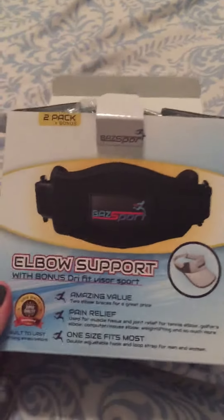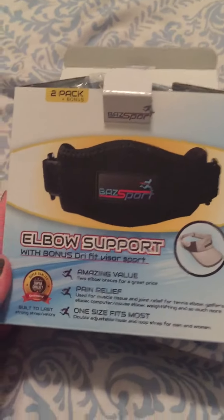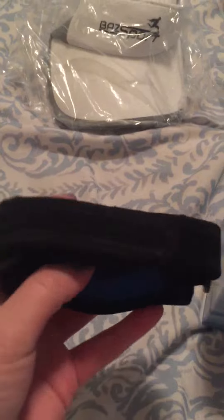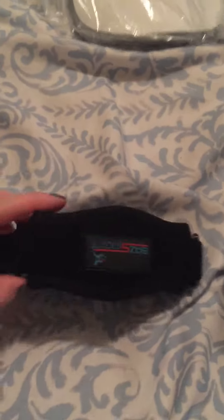This is a review for the Baz Sport elbow support. I already opened them earlier and tested them out and I think this is a really great product. It's got really nice padding here. You just strap it around your arm.